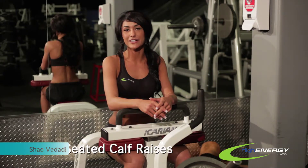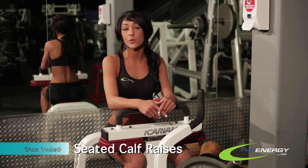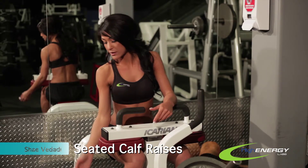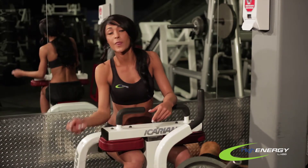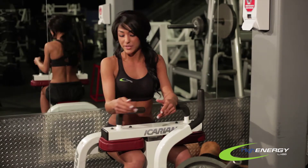Hi, this is Shay from High Energy Labs. Today I'm going to be demonstrating how to do the seated calf raise. What this is going to do is help strengthen the calf muscle so you can jump higher, run faster, and build definition.